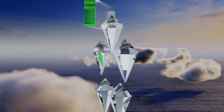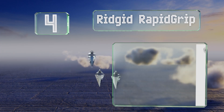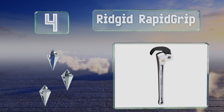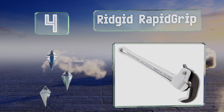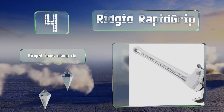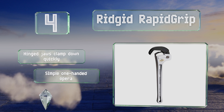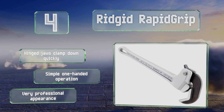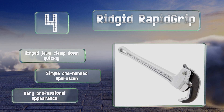At number 4. By combining the heel jaw and the hook jaw into one spring-loaded mechanism, the Rigid Rapid Grip stands out from traditional wrenches in that you don't need to adjust it to accommodate specific pipe sizes, though it does work best if you have a flat edge to latch onto. The hinged jaws clamp down quickly and it offers a simple one-handed operation. It's very professional in appearance.